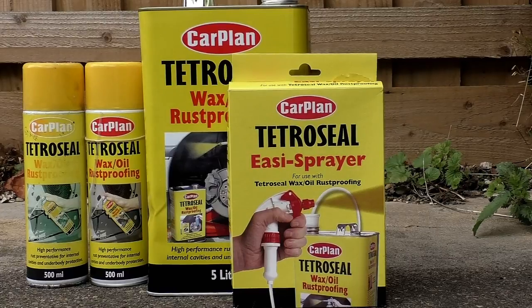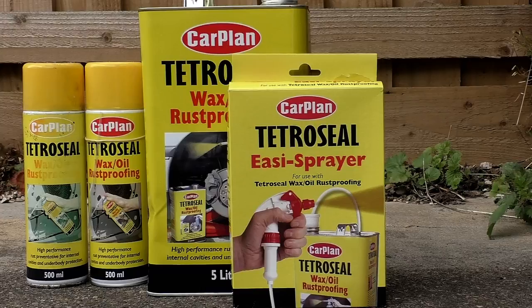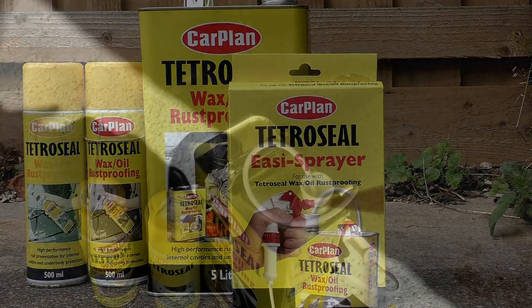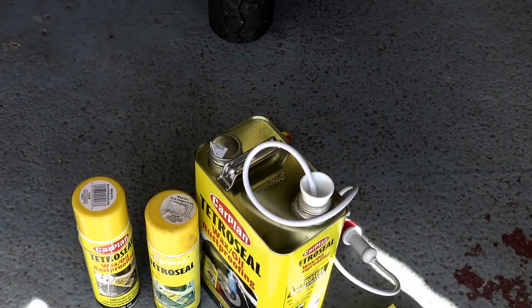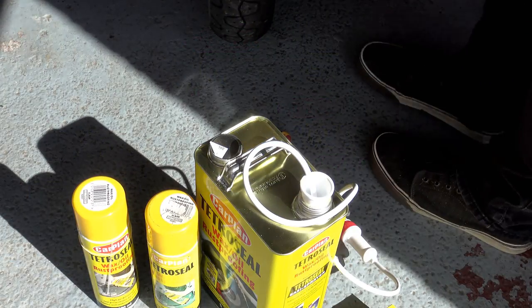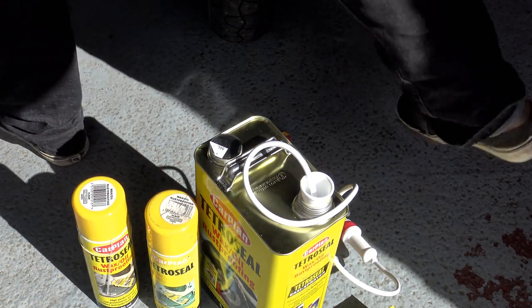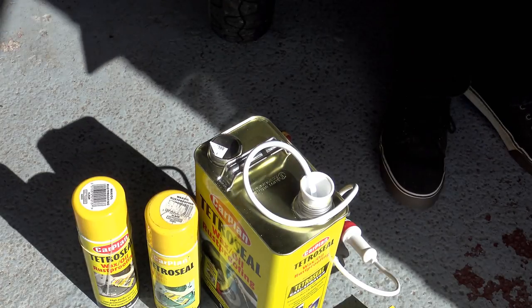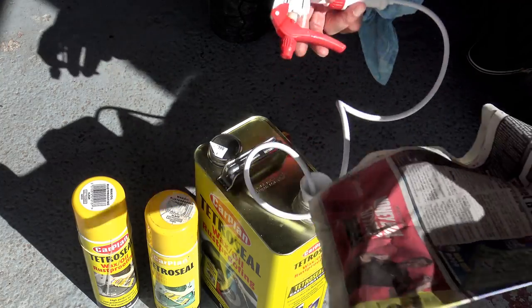It's also self-healing — if any of it is scraped off, it will eventually creep back and fill in the space left behind. It's eminently suitable for use on a motorcycle; made in England, it's a semi-permanent finish. It's not affected by normal cleaning detergents and shampoos, but it's easy to remove with white spirit when it's time to take it off. It's also not as prone to dirt pickup as ACF 50.